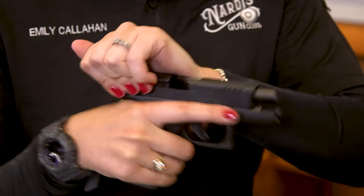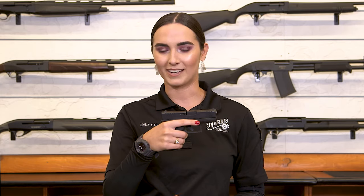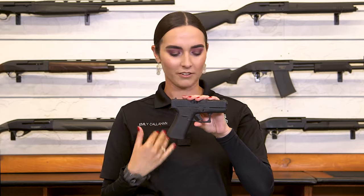The Glock 43X has a 3.4-inch barrel, so it is very compact and very small — ideal for concealed carry. It's slim line; that's the reason why they made it. And this firearm actually shoots incredibly well. It's one of my personal favorites.